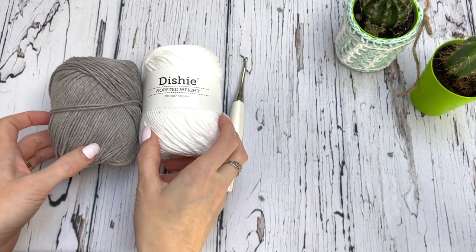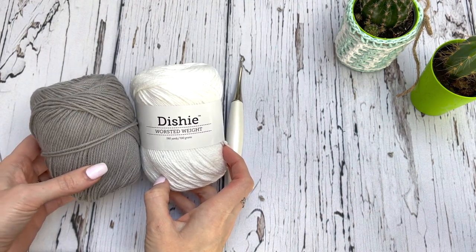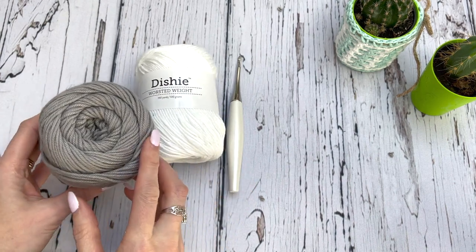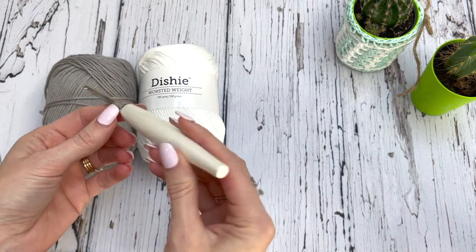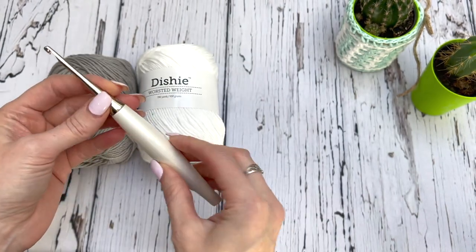The yarn I'm going to be using for this pattern is Dishy, provided by We Crochet. There'll be a link in the description box as to where you can purchase this yarn. It's one of my favorite cottons to use. I'm also using my Furls Odyssey hook and I'm using a 3.75 millimeter or an F size hook.